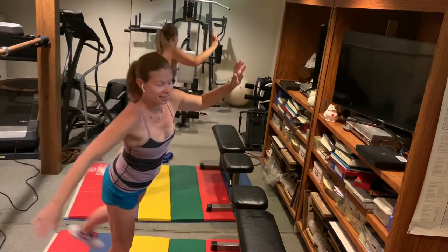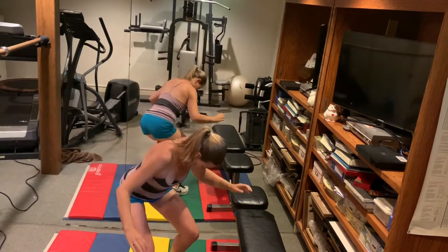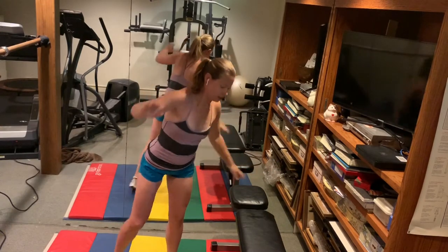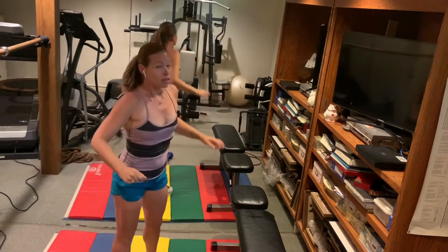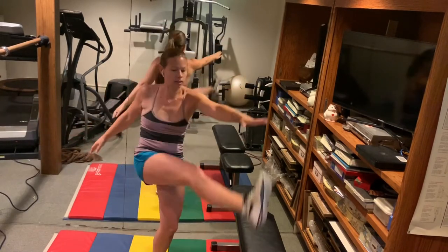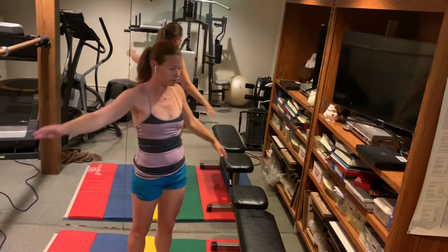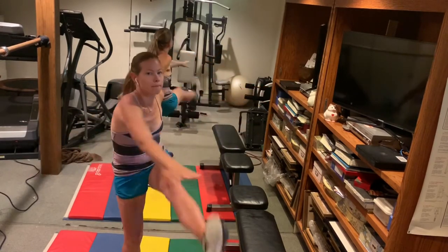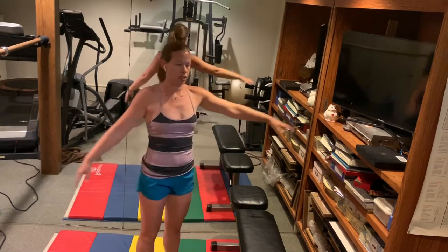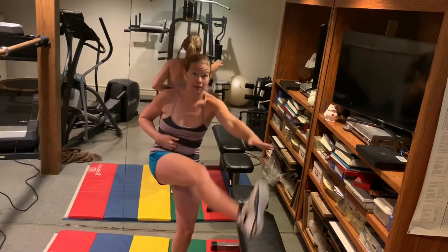Use your brain for the coordination. Kick forward, try to reach for the opposite toe. Keep the legs straight — touch your shin or your knee if you need to. Again, using the abs to lift the legs.